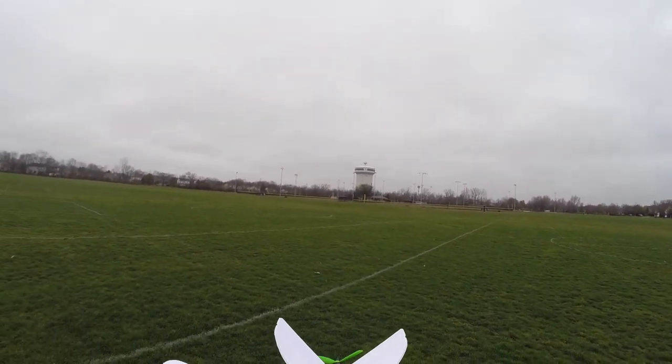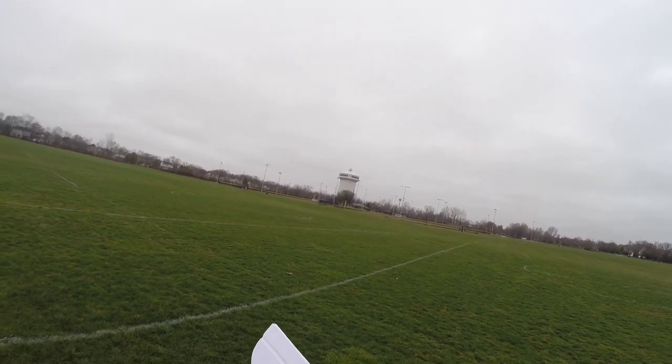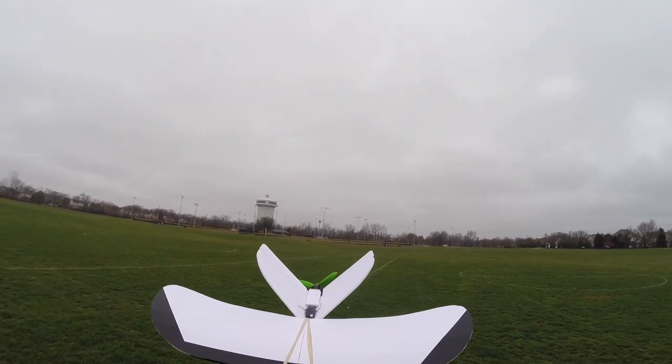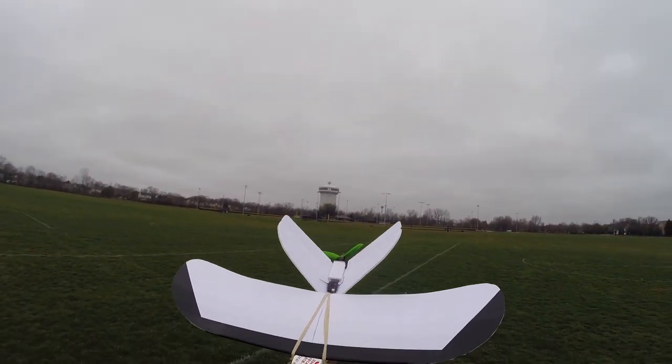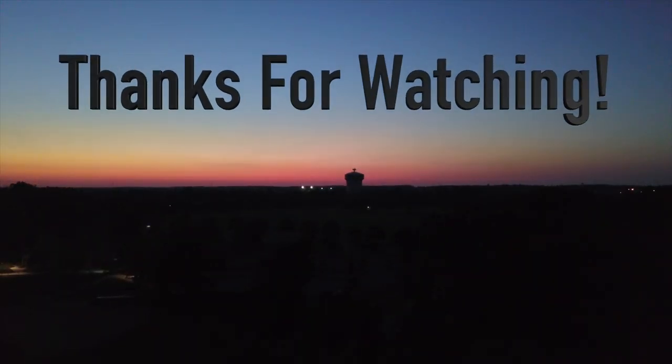Thank you guys so much for watching and so much for supporting the channel. You're definitely going to see some more of this Sparrow — it's a lot of fun to fly. And yeah, if you have any plane requests for me to do in the upcoming future, please let me know. But that's it for now. Hope you guys enjoyed this flight video — it's the maiden of the FT Sparrow, and I'll catch you guys in the next video.